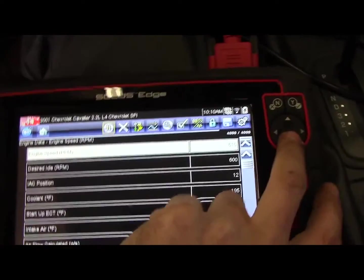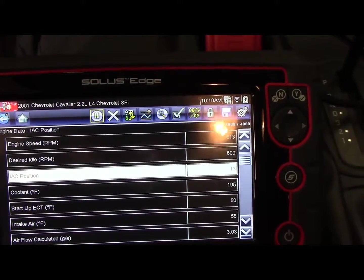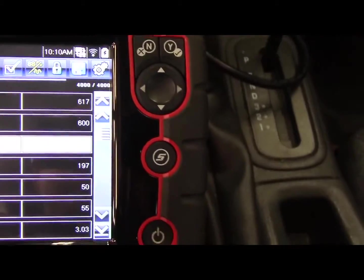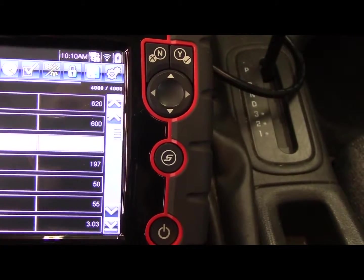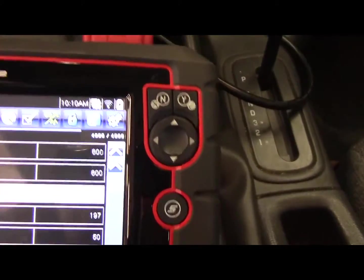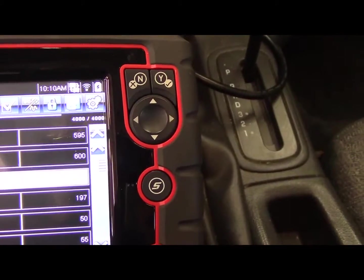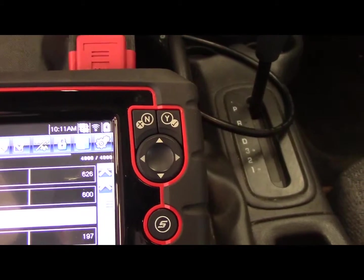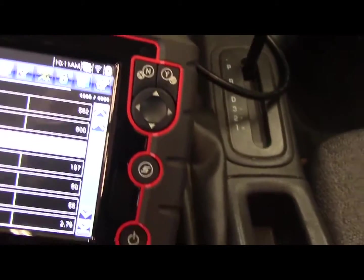Alright guys, I'd say it's a fix. If I could talk to the actual RPM and the desired RPMs — right around where we need to be for this temperature. 600 is what it's calling for and it's hovering right around there. And if I push the brake, it stays the same — which is good news.